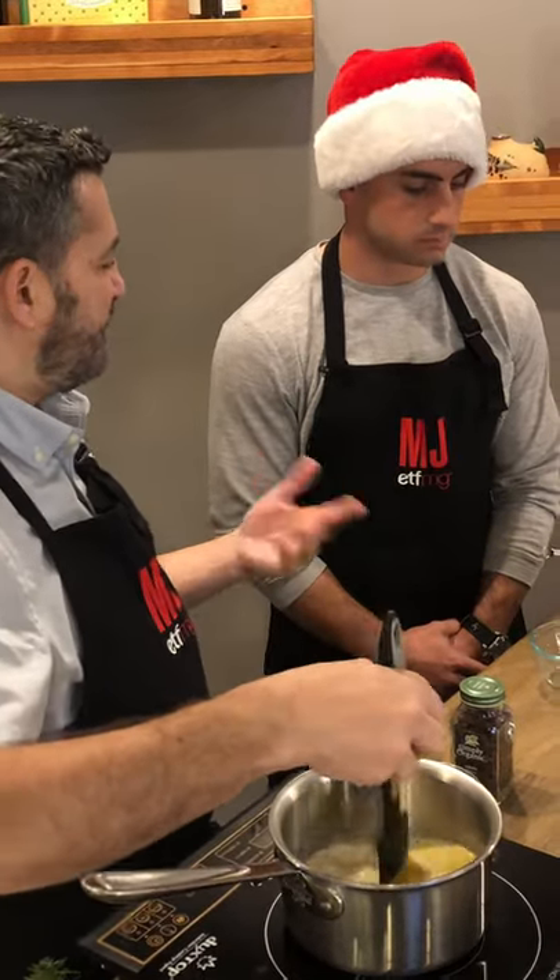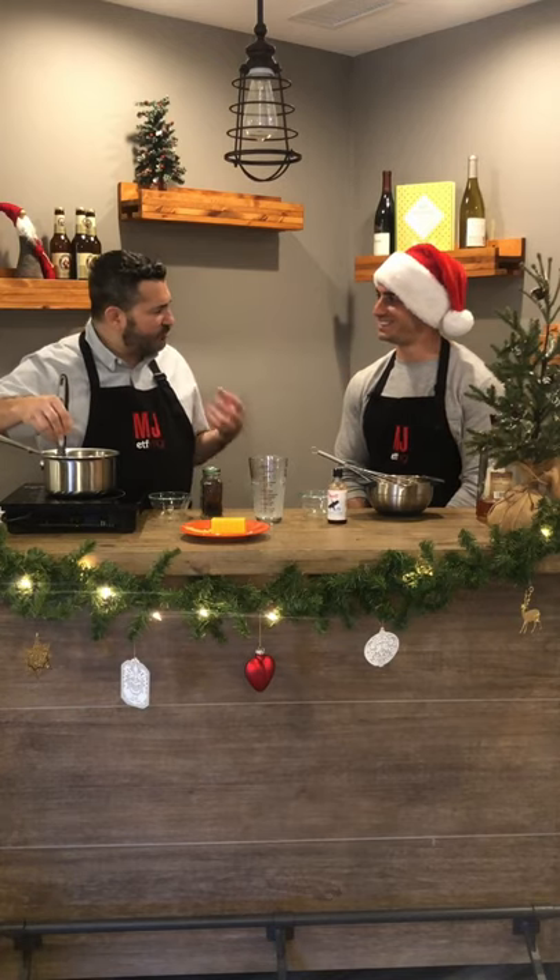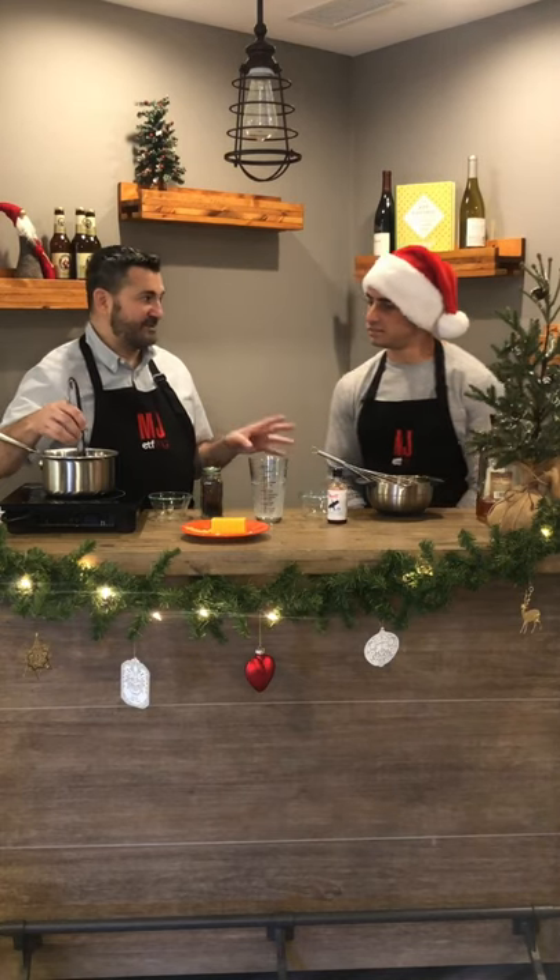Tempering the eggs means taking this warm milk and slowly adding it to the eggs. If you put something too hot into eggs, they start to cook — you don't want hard-boiled eggnog! As the mixture continues to cook, it brings out all the delicious flavors of cinnamon and clove. Then we mix it all back in the pot and bring it to 160 degrees. We heat to 160 degrees because salmonella is killed at that temperature when working with egg yolks.